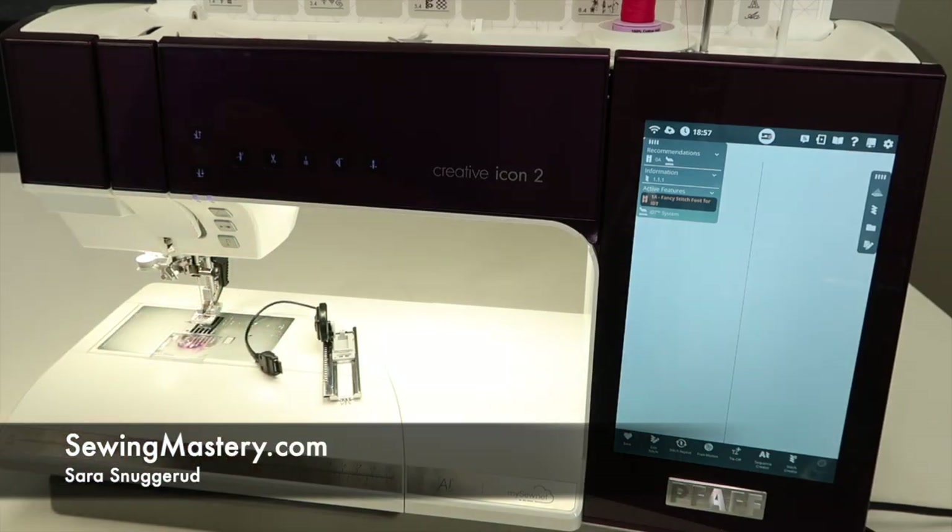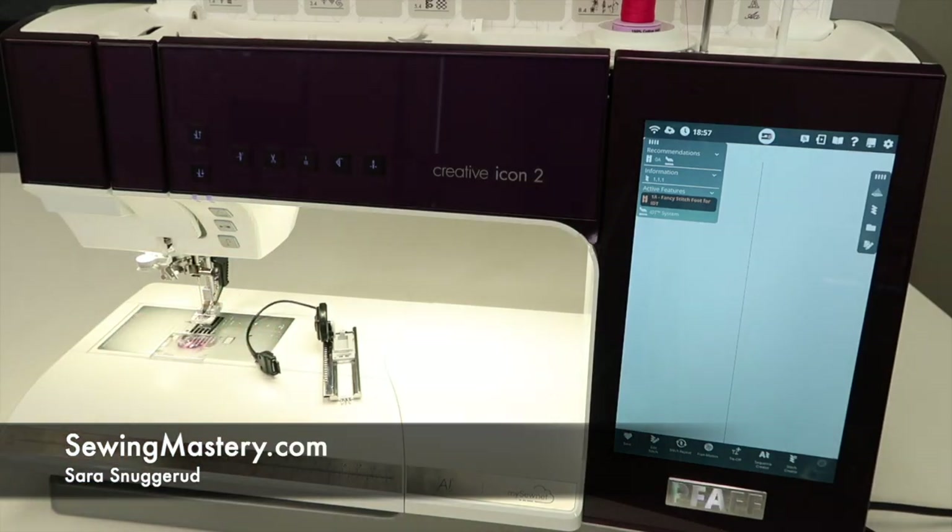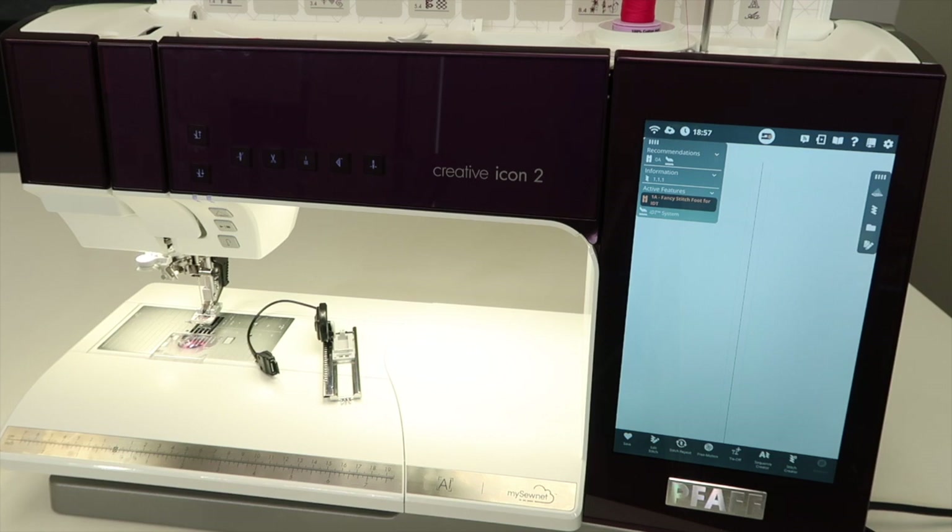Let's master buttonholes on the PFAFF Creative Icon 2. There are tons of buttonholes in this machine, and you might wonder what some of them are actually used for. I'm Sarah from SewingMastery.com, and we have videos on the PFAFF Creative Icon so you can master this machine from beginning to end.